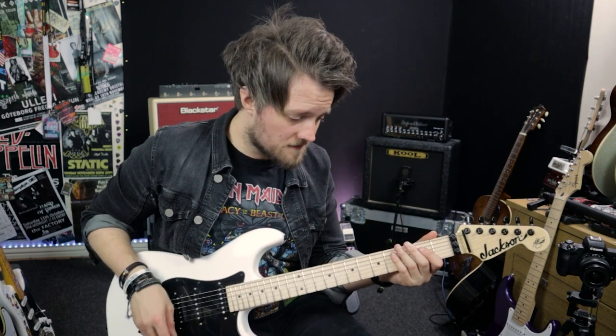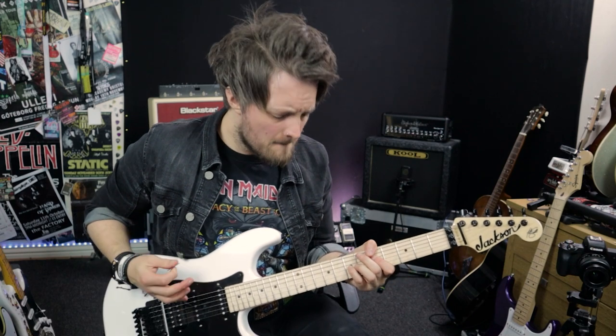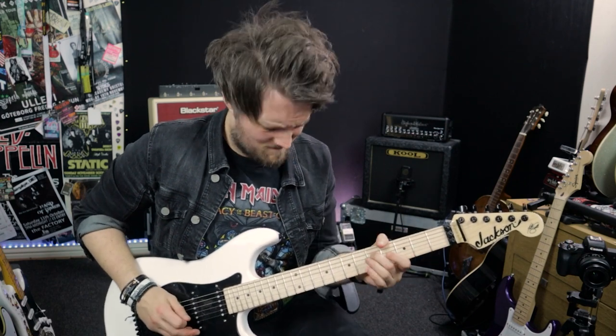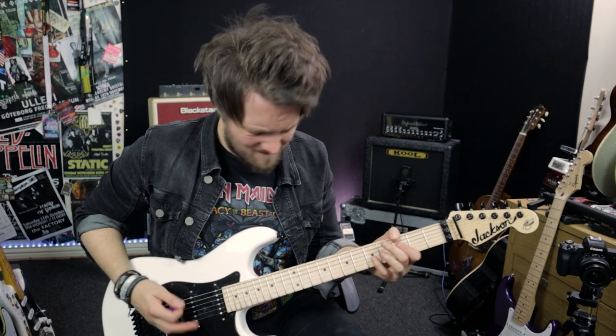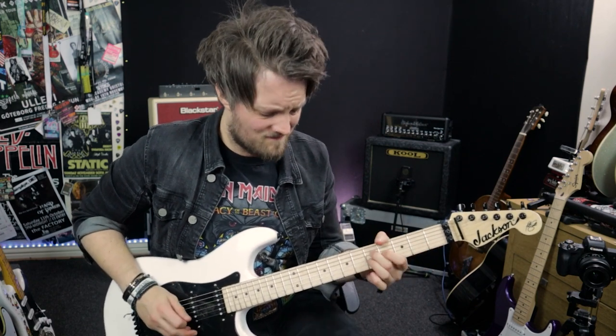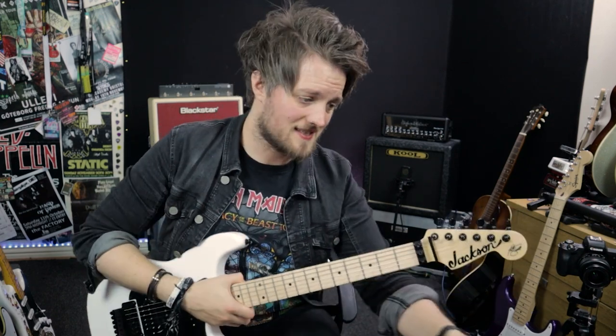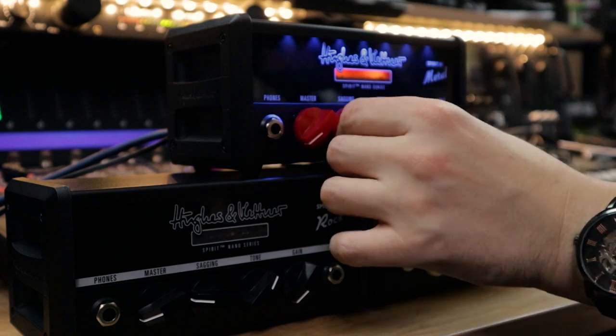The reason anyone would be interested in the Spirit of Metal is for the gain, so let's gain it up a bit. Let's put the gain on a quarter of the way up with quite a bit of sag. Straight away with the gain up at a quarter of the way we're straight into kind of an 80s rock sort of vibe — there's enough saturation there to play NWOBHM or most 80s rock stuff, so if you're playing those big 80s riffs it's perfect.